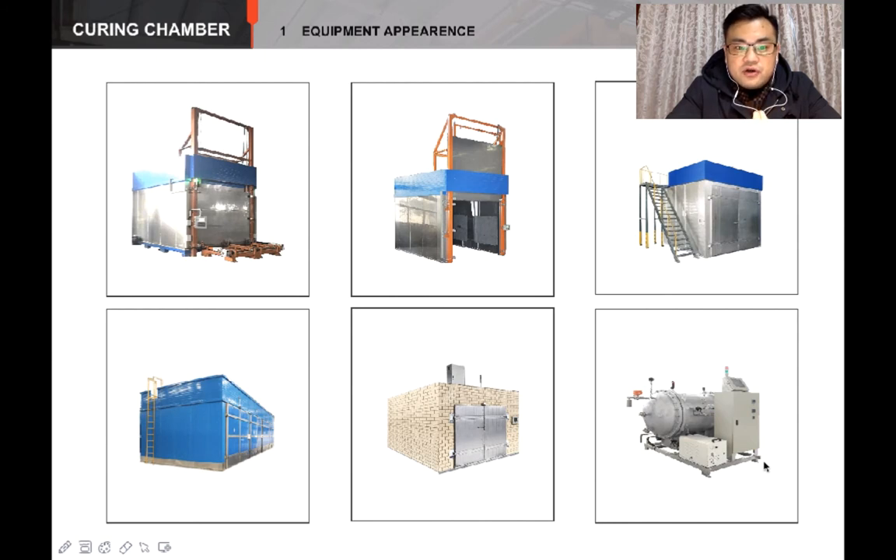They all share the same basic air flow system, but with different structures and different control systems for temperature and humidity. The chambers can provide a maximum curing temperature from 65 degrees to 120 degrees, and maximum air pressure from 0.3 kPa to 0.8 mPa. With these chamber characteristics, we can control the proportion of 3BS and 4BS in the plates, and finish the curing and drying of 500,000 pieces of plates within less than 48 hours.